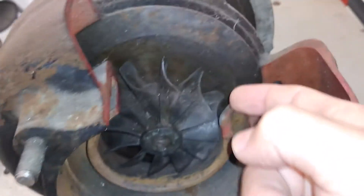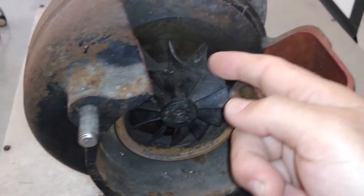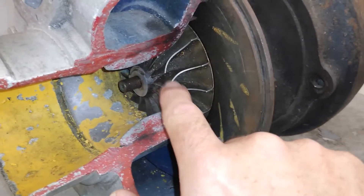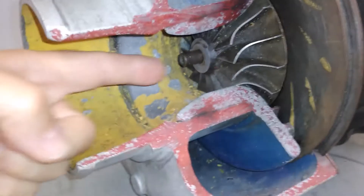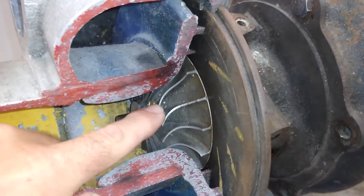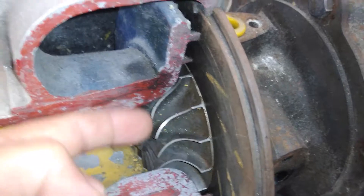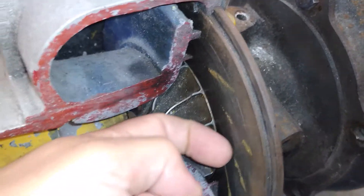We already saw how the flow of the exhaust dictated the shape of the turbine blade. Now on the compressor side — looking at the shape of these blades — the air coming in through here, as the impeller is spinning, gets grabbed by these blades. It changes its direction and pulls that air in, changing its direction 90 degrees.